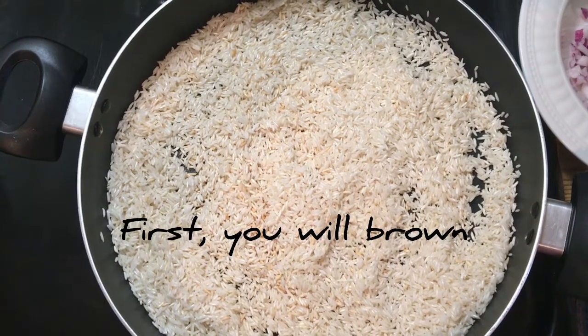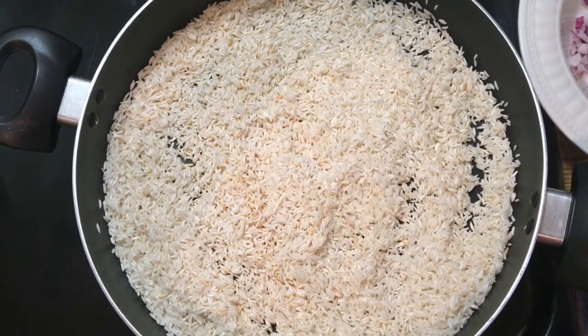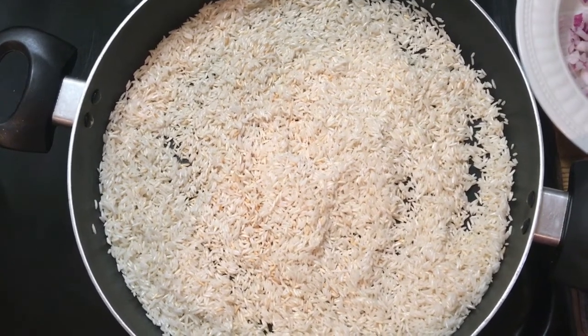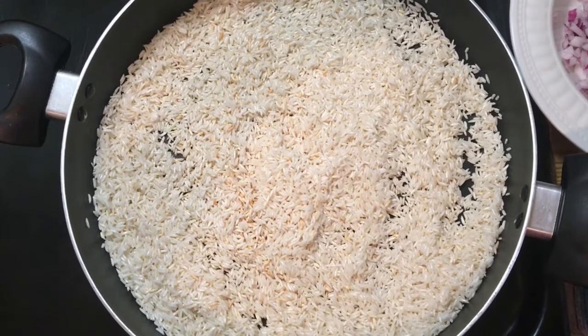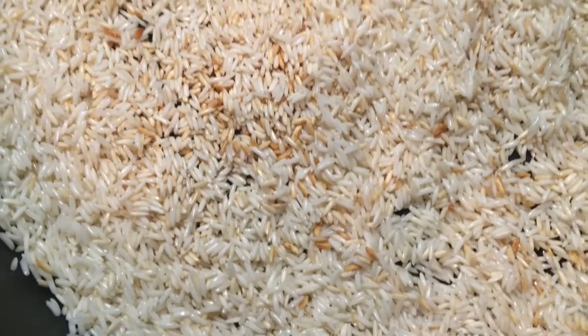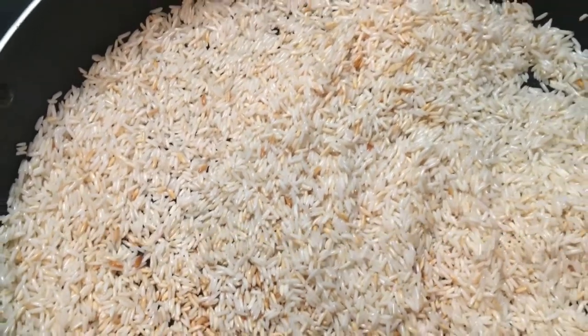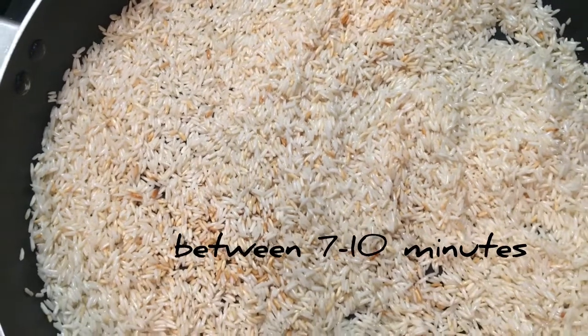First, you will brown two and a half cups jasmine rice in two to three tablespoons of oil. Cook the rice on medium-high for about seven to ten minutes.